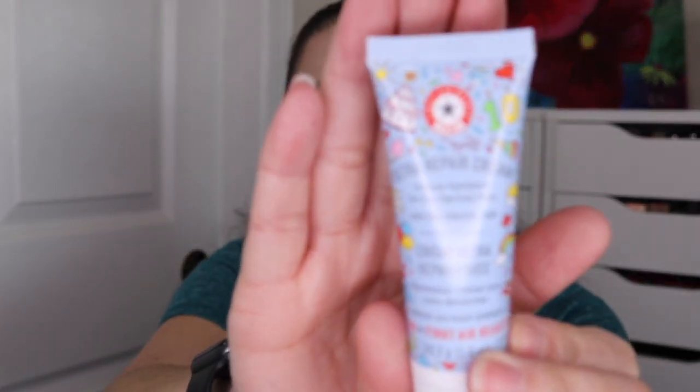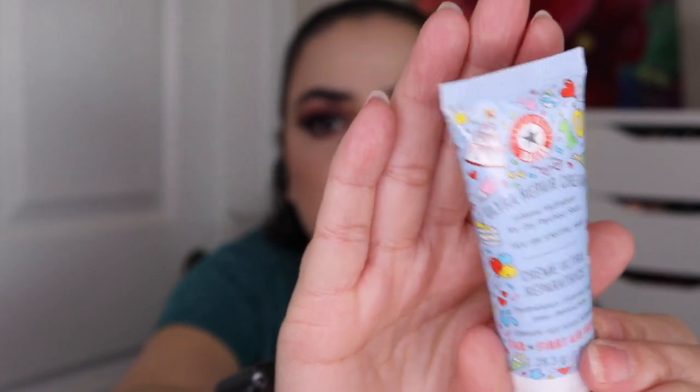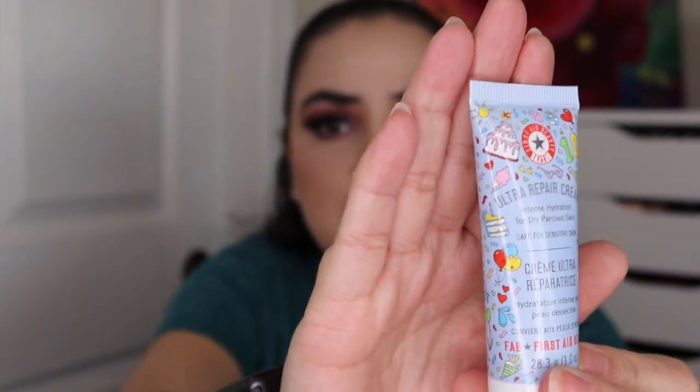I have this by Glam Glow — this is their Glow Starter Mega Illuminating Moisturizer in Nude Glow. I have two of the First Aid Beauty Ultra Repair Cream. One I'm putting in because it is pink grapefruit. And then this one is their regular one but it's a special edition — it has all these different celebration things on here, balloons, confetti, and several of those items on here are pink. I think it might be their 10-year anniversary edition.